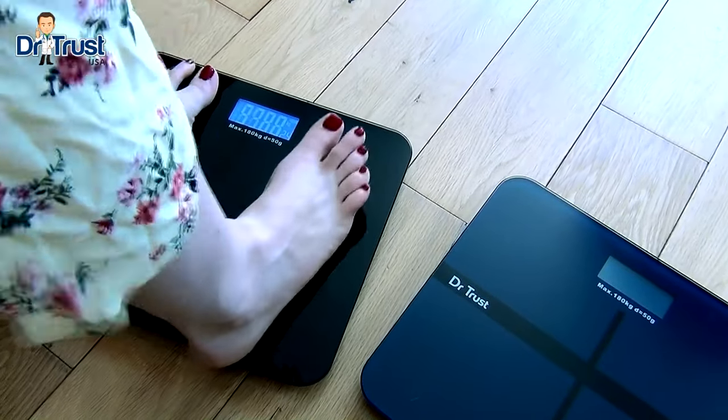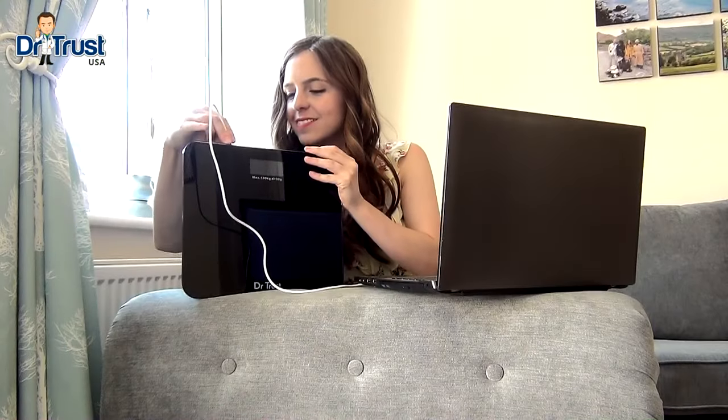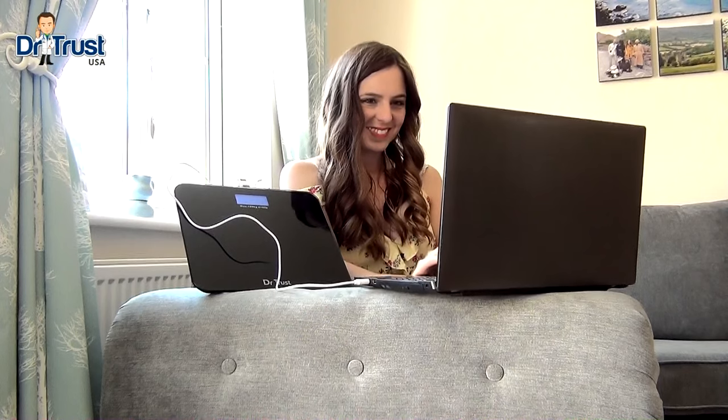The scales can hold up to 180 kilograms and feature a long-lasting rechargeable battery and included USB cable, so you can charge your scale when you're at work, play, or even shopping online. Simply plug in at the top of your scales and you're ready to charge.